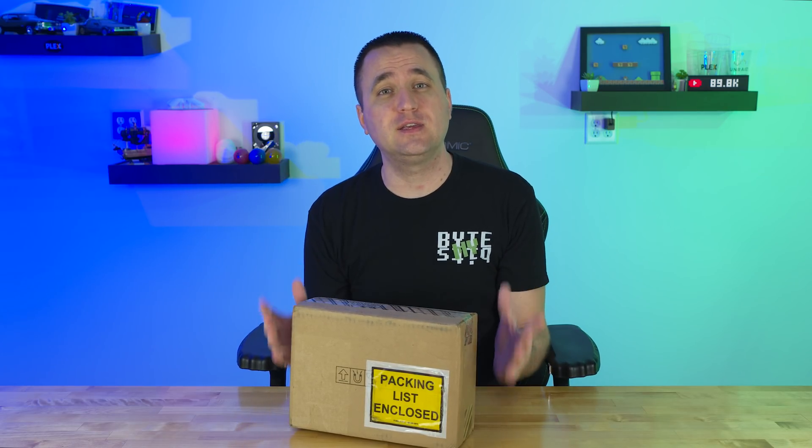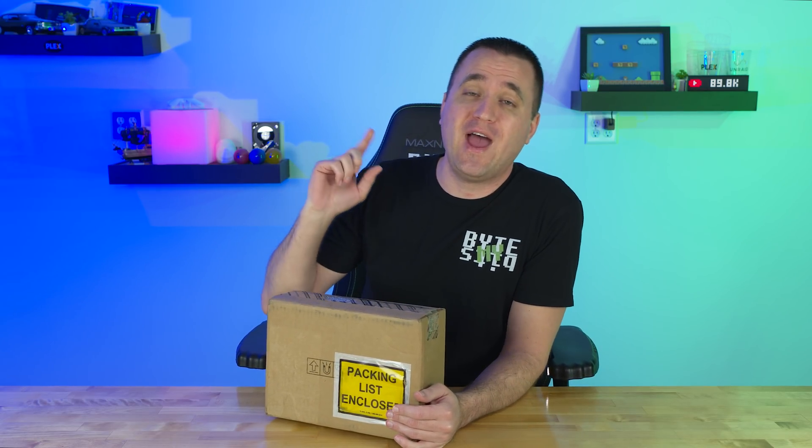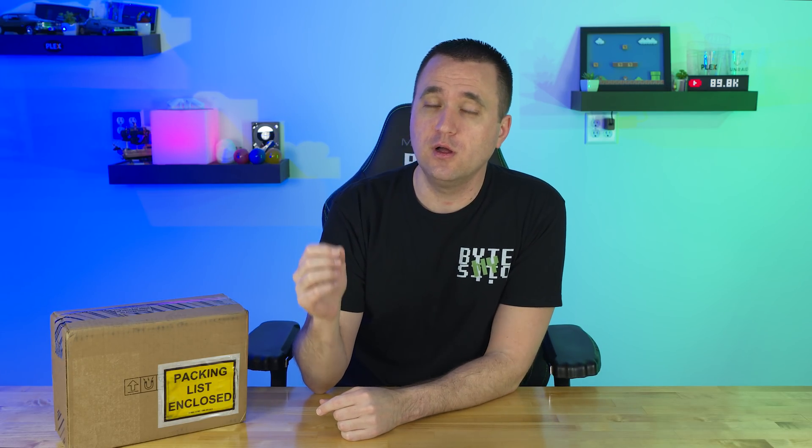It took shucking 30 different USB drives from Western Digital before I could finally get a hard drive that had some problems that would require me to send it in for an RMA from Western Digital without reattaching or putting it back into the plastic housing. I have finally had a problem with a Western Digital shucked drive. And in today's video, I'm going to finally answer once and for all whether or not you get a warranty if you send them in a bare drive after it goes bad.